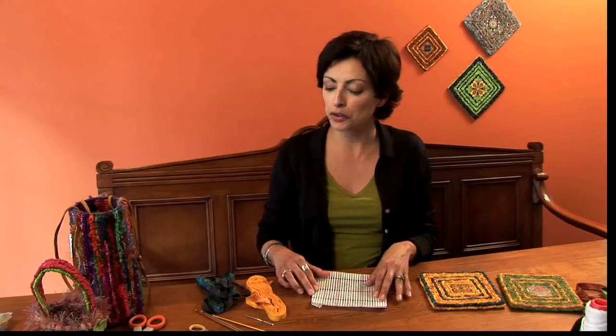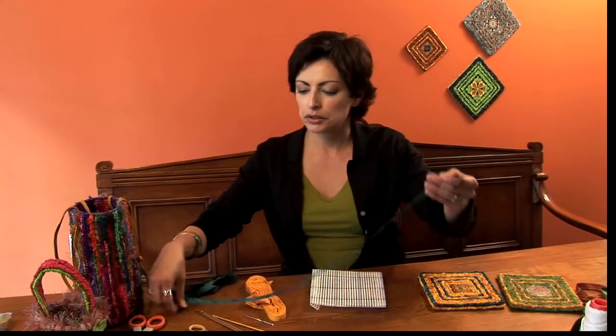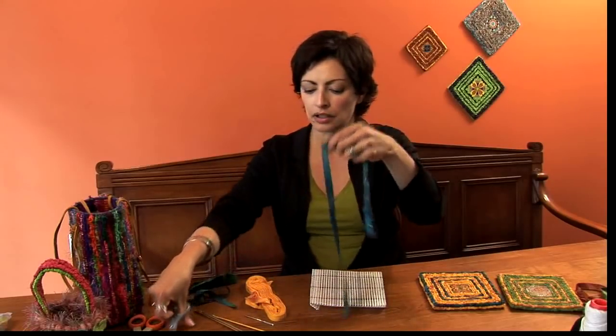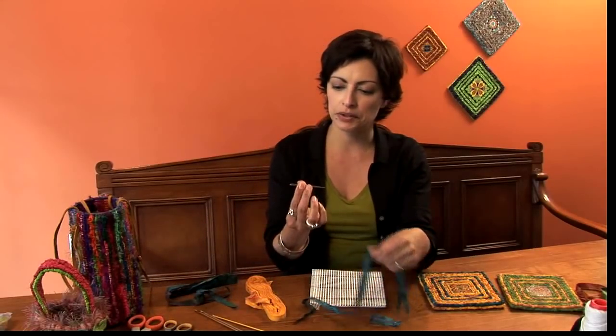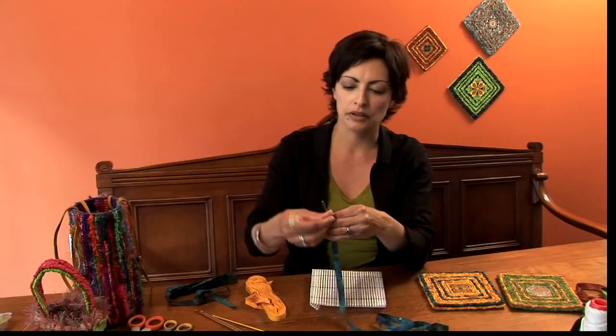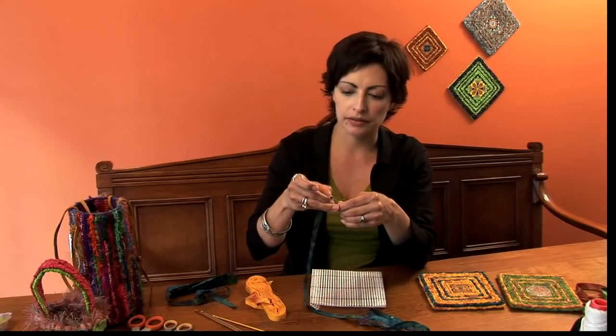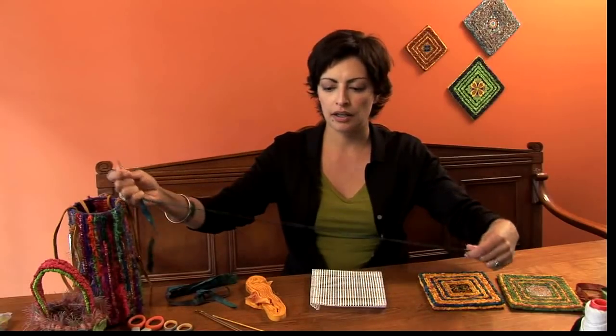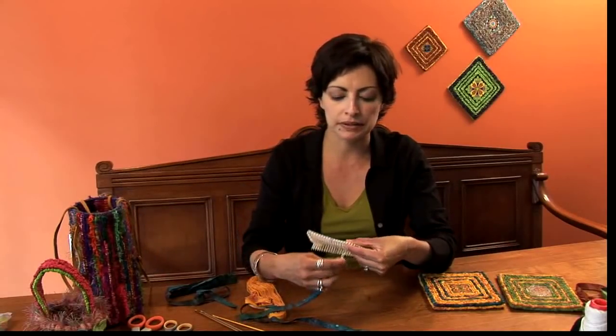The next step is to frame your canvas. You're going to want to take a strip of fabric that's about a yard and a half long. Then take your tapestry needle and thread your fabric strip through the eye of the needle. You're going to whip stitch the edges.